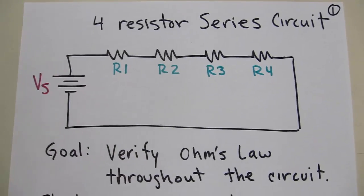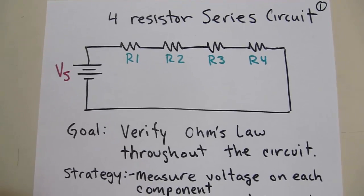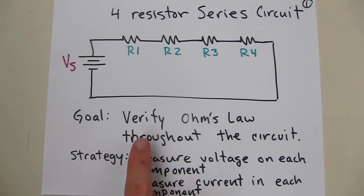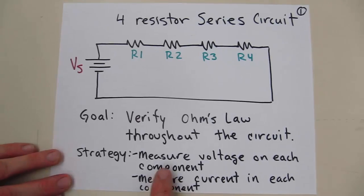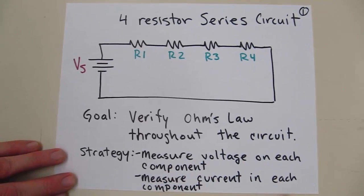All right, let's look at our first activity for week eight. We're checking out four resistor series circuits, and our goal this week in particular is to verify Ohm's law throughout the circuit. We're going to do that by measuring the voltage on each component, and then measuring the current in each component.